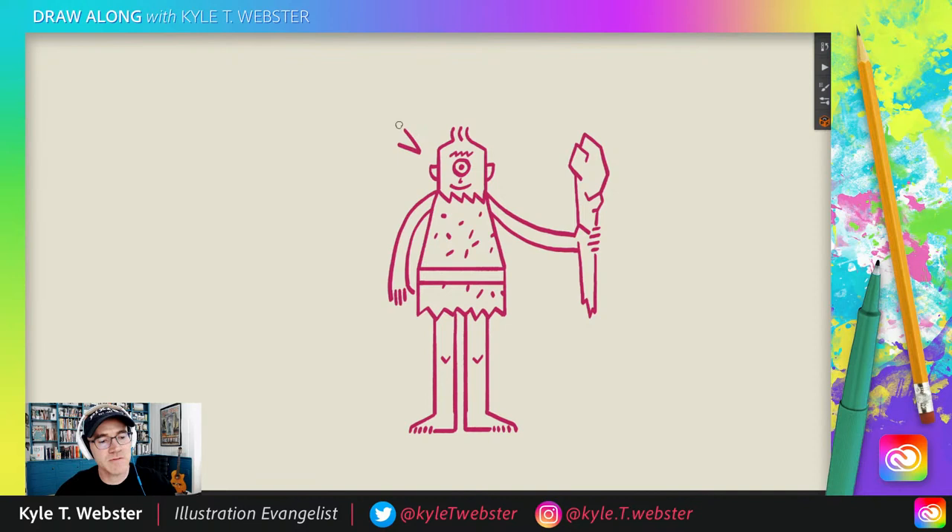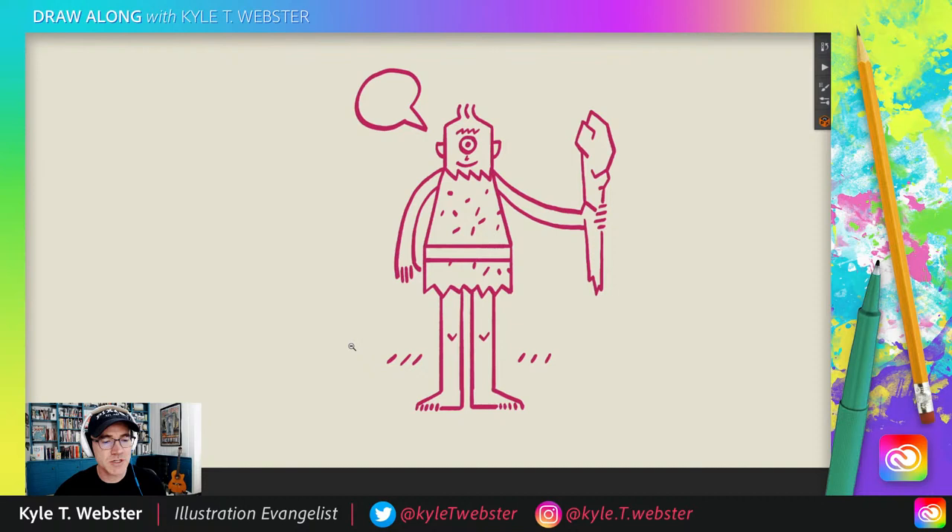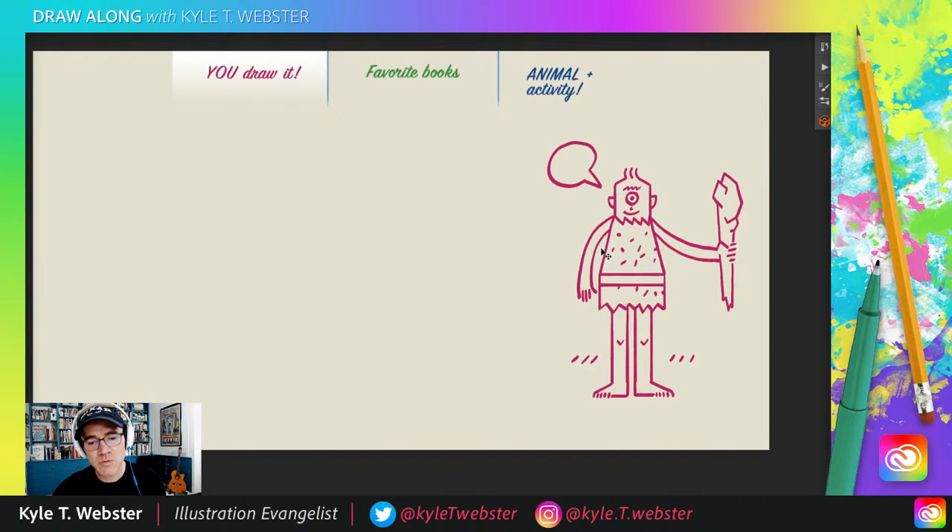Maybe you could do something like this — give him a little voice bubble and he could be saying something. Or give him a little environment: some grass, maybe some other Cyclops buddies, some rocks, some trees. This is your chance to personalize the drawing like we love to do. We like to take these drawings as a starting point only, and then you take them and personalize them. Maybe you'd rather put a hat on your Cyclops — maybe he's dressed up for a night on the town. It's going to be something different every time. There's your Cyclops buddy.